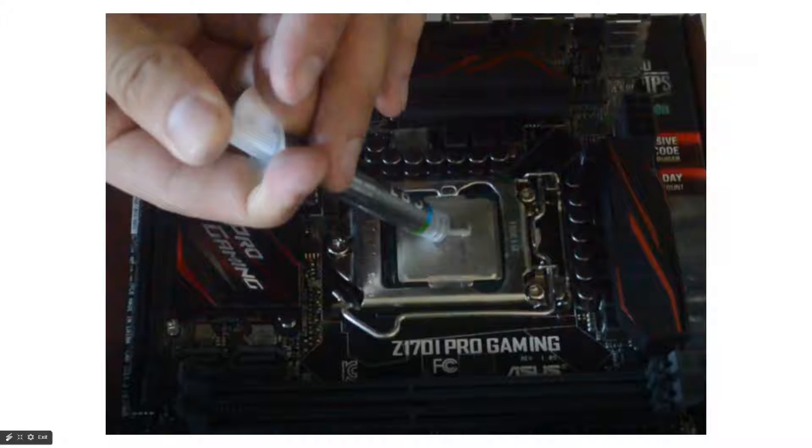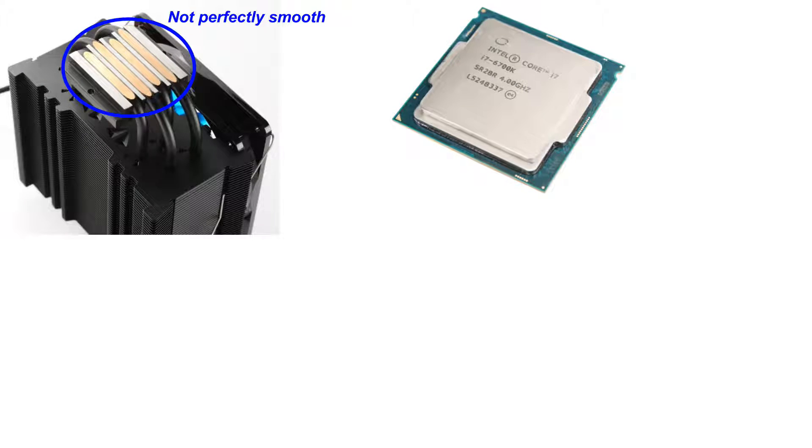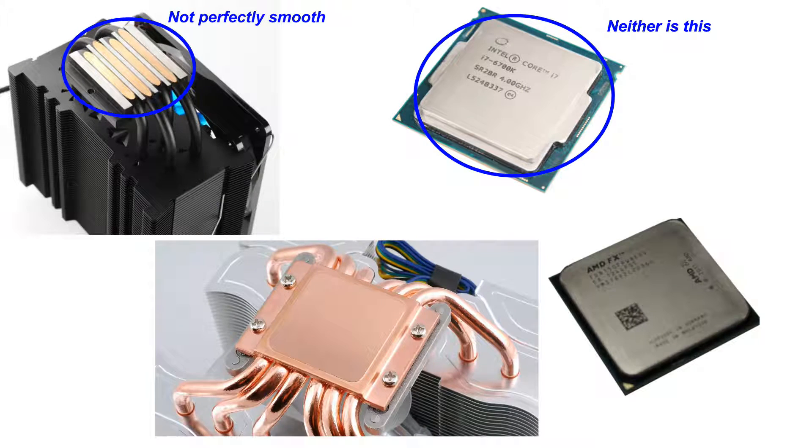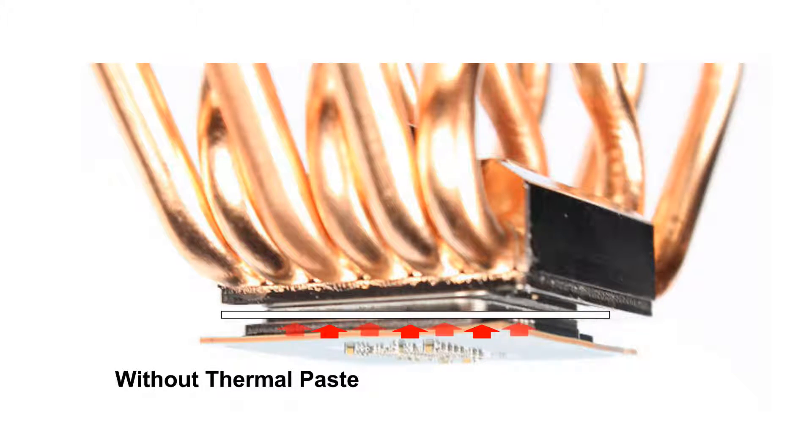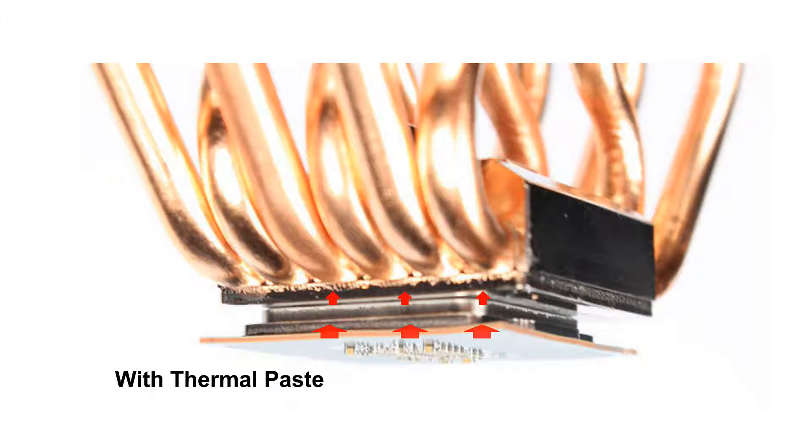Let's start with a CPU air cooler to get a sort of baseline because they're familiar to us. The first thing you do when installing a cooler is to put thermal paste on the CPU heat spreader. This is because the surfaces of the heat spreader and the base of the cooler aren't perfectly smooth, so you get tiny pockets of air between them. Air doesn't conduct heat very well, so those air pockets make it difficult for heat to pass from the CPU to the cooler. The thermal paste fixes this by filling those spaces and allowing the heat to conduct through the paste to the cooler.